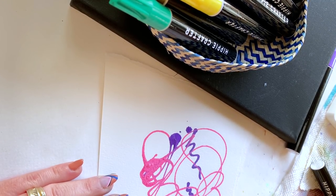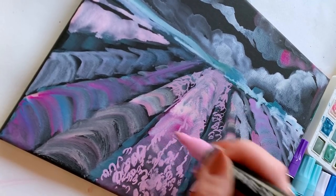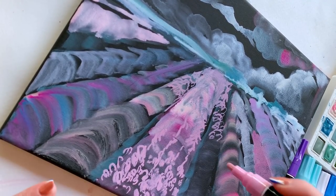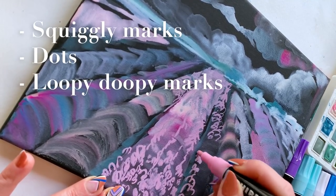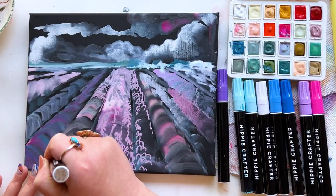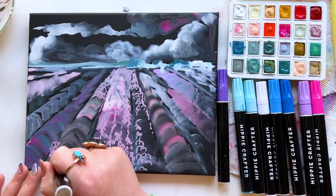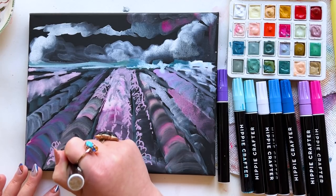But once you get them going, you are good. This is a blunt tip — there's not a real fine point — but I'm down with it. I'm making lots of different marks: squiggly marks, dots, loopy doopy marks, swirly cues. You name it, I'm playing around with it. This is just about being loose, instinctual, keeping your arms loose, keeping your shoulders from getting too tight or stiff.